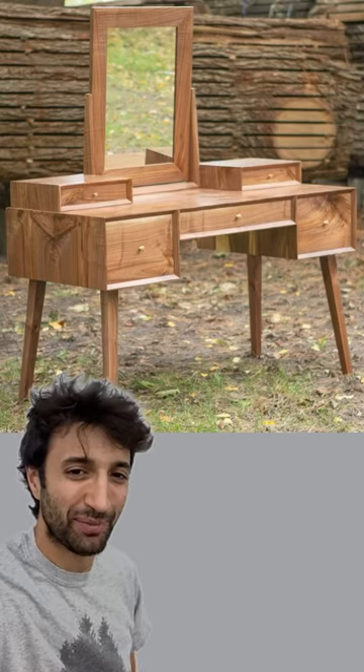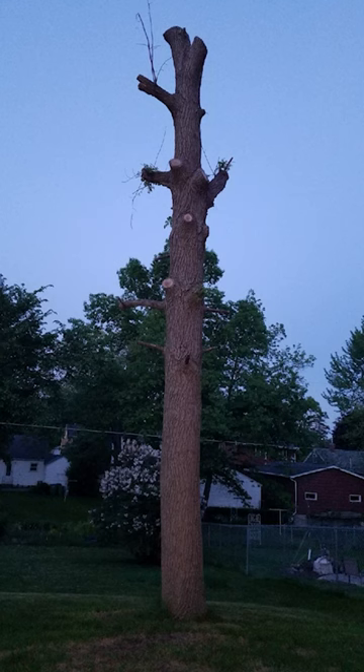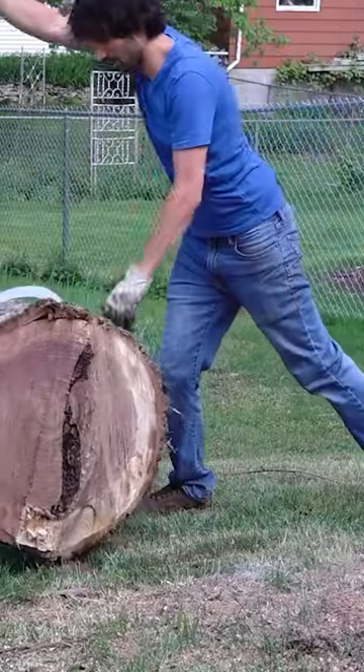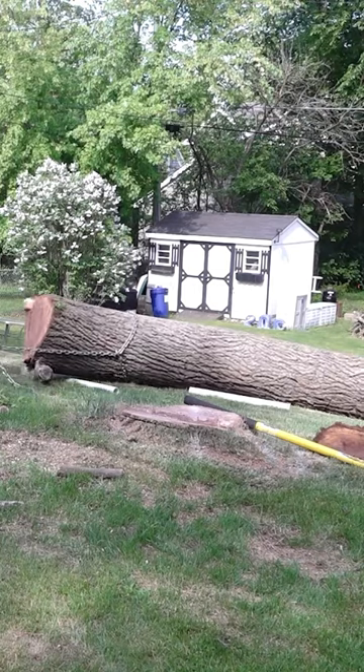Build: dressing vanity, part one — this time we're talking about all the wood. This is the tree that I got the material from. It was being removed from a backyard and the homeowners reached out to see if I'd be interested in salvaging the trunk instead of the tree service hauling it to the dump.